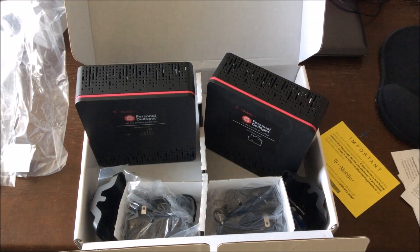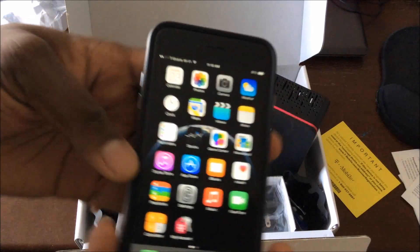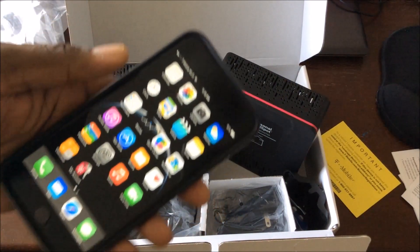Right now, here's what my signal looks like. I've got two bars up here, and downstairs I'm pretty much floating between one and two bars. So I want to see if this is going to do anything different.